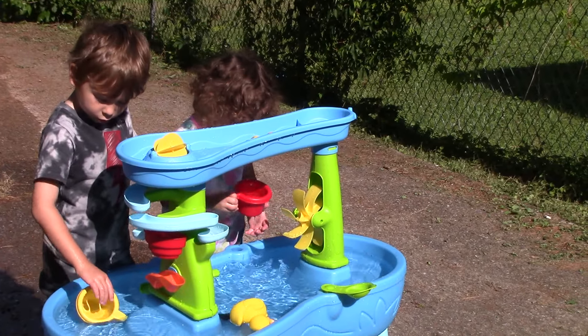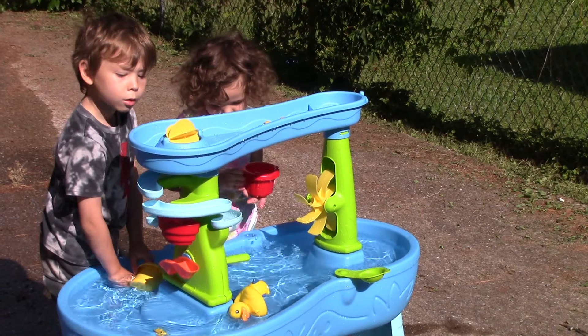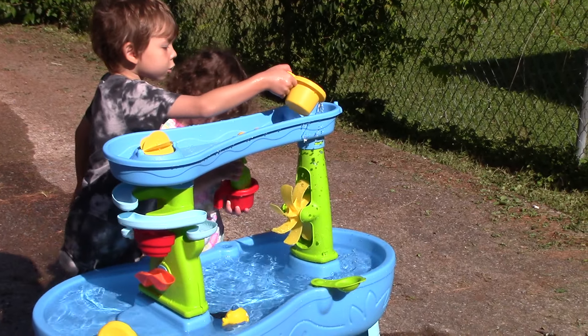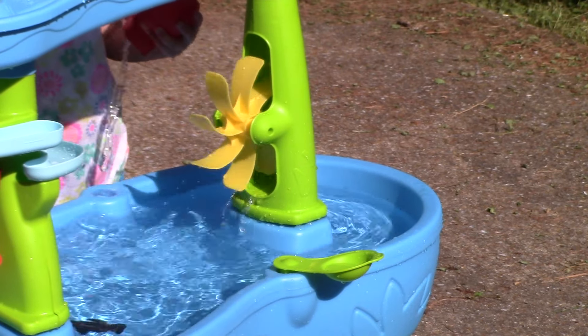Hey YouTubers, do you know what happens when you put water in this little section? Watch this. This is what happens. You pour it in here. And here goes.